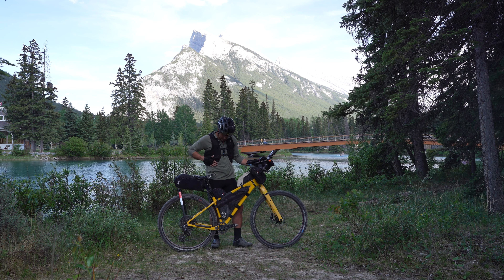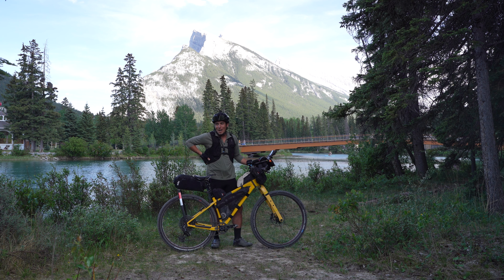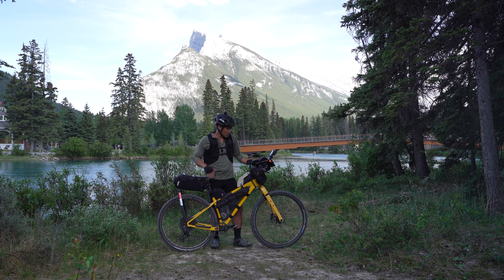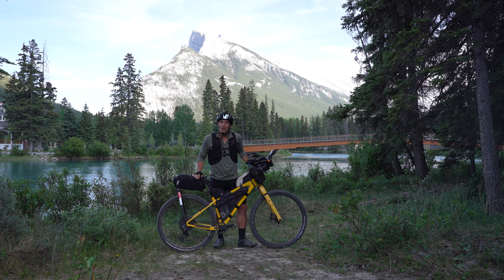The other piece of the puzzle is a Pedal Head vest that holds some water, some dop kit supplies, hand wipes, an extra layer, and food. And there she is — my fully rigid setup for the Tour Divide 2023.